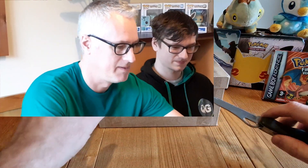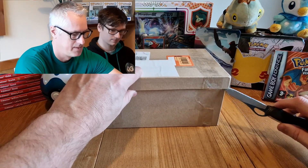I've got a massive — this is a 50-pound eBay Pokemon box. I don't know exactly what's in it. I've been promised good things, so I'm hoping there's going to be some good stuff in it. Should we just get on and open it? Yeah, okay, let's do it.